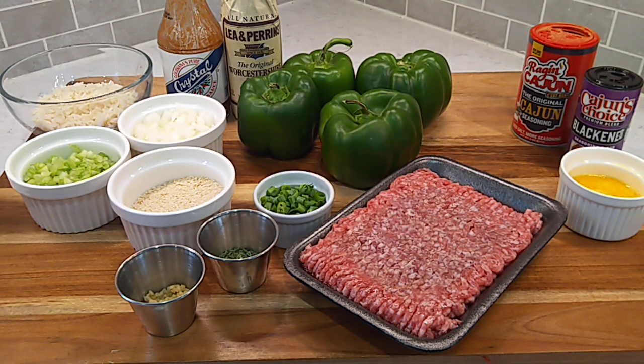Howdy folks, Sunny in South. Hope everybody doing real good. Cajun stuffed bell peppers on the menu this evening.